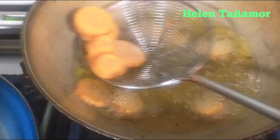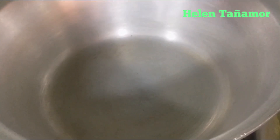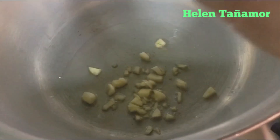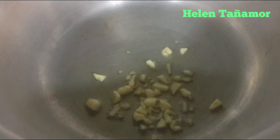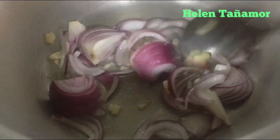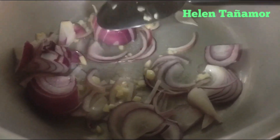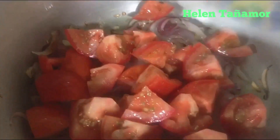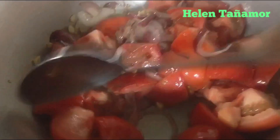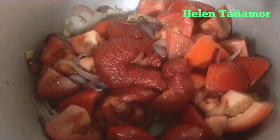We are ready to make our sauce. In an empty pan, put a little bit of oil. When it gets hot, put the garlic, then mix in the onion. Mix them until they are a little bit golden brown. Now it's a little bit brown — we put our tomato, mix them, then put our tomato paste.